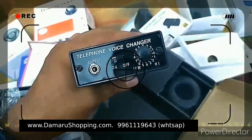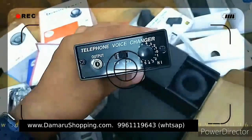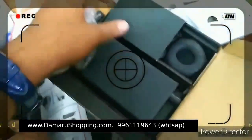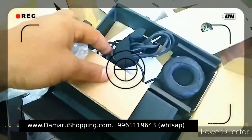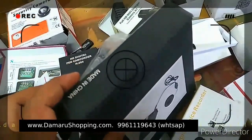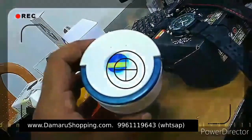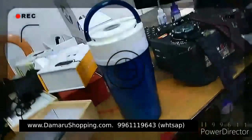Male and female voices are sounds that can be used. I have said that the male and female voice is also a sound that can be used as a voice changer. I will use this device. It is easy to adjust. Here is the UCM.